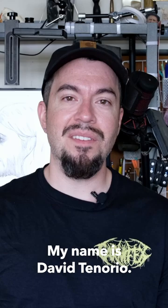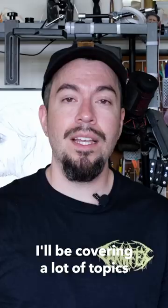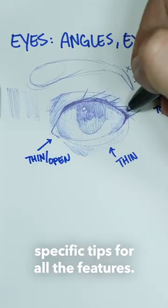Hey guys, my name is David Tenorio. I want to welcome you to my class on drawing the head. I'm going to be covering a lot of topics about the head: the ball and jaw method, and specific tips for all the features.